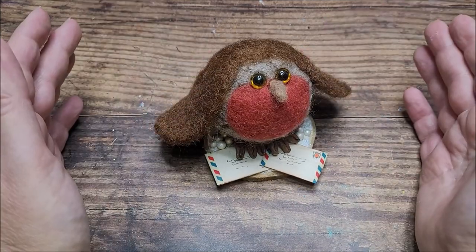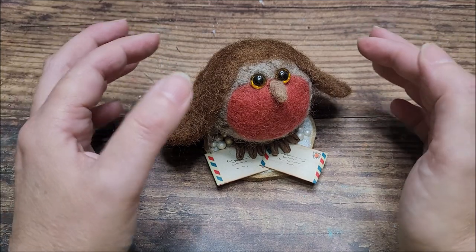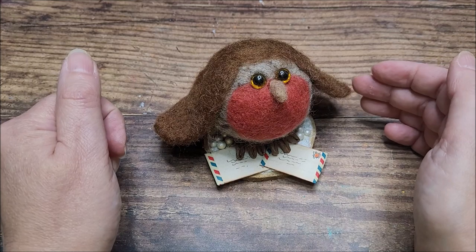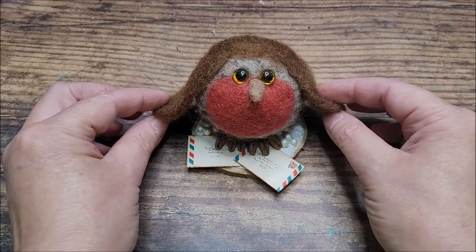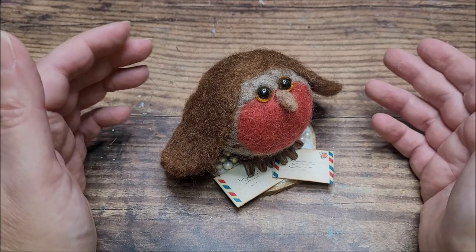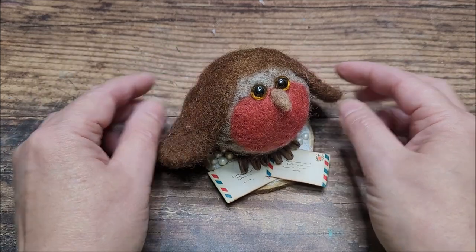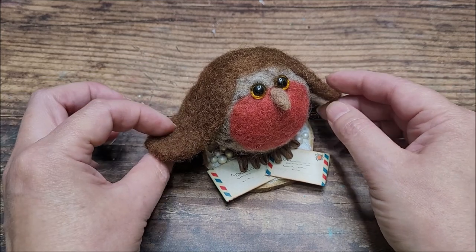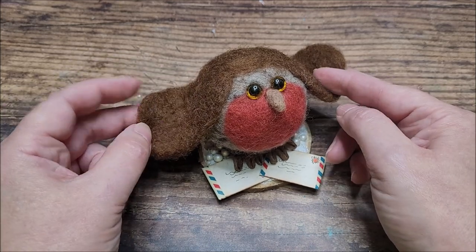I used to teach a lot of in-person workshops where I work. Unfortunately circumstances caused those to stop last year, but I taught a lot of needle felting classes and they were always sold out. One of the most popular ones was a little owl, and this is an adaptation of that to create a little Christmas robin. For those of you not familiar with it, you're using unspun wool and a little needle felting needle which has barbs on the edge. As you work the wool with the needle it causes the fibers to mat together and become felt.